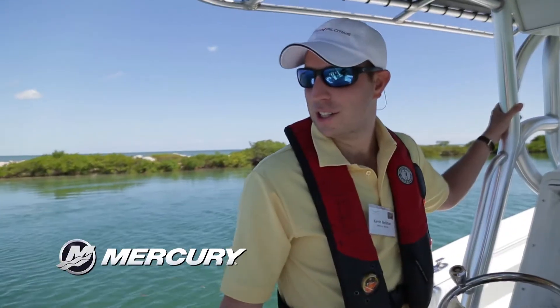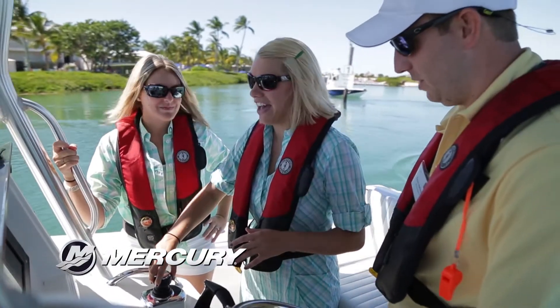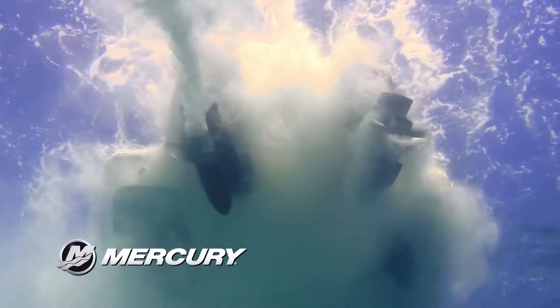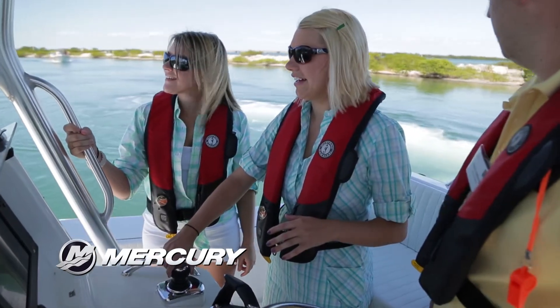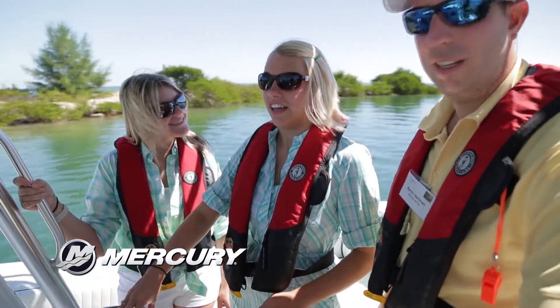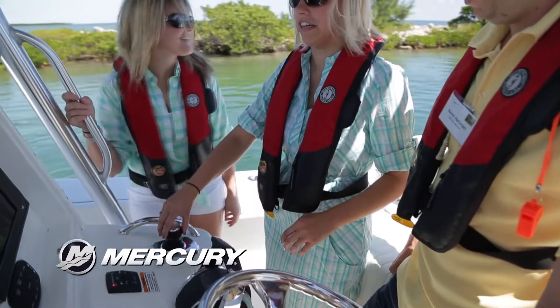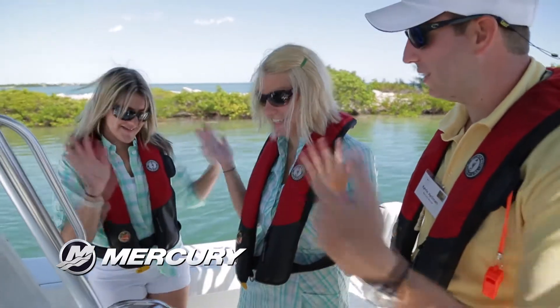So you guys ready to try it out? Yes! Just as far as you can, so it won't twist anymore. There you go. Oh my gosh, that is so cool! Maybe keep holding it until we go all the way around. So you did the three seconds DNA stretch. All right, Britt, you want to go? Yeah. There you go — you already get the hang of it. You leveled it out.